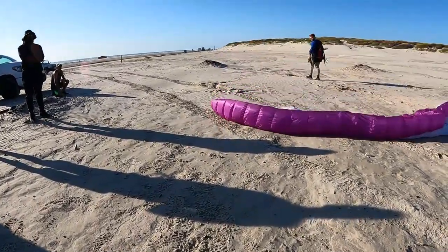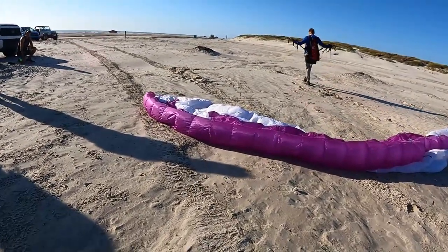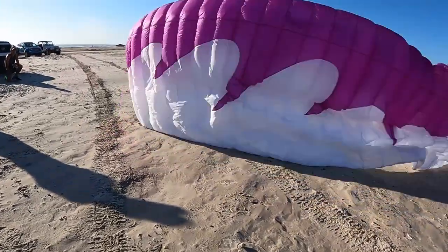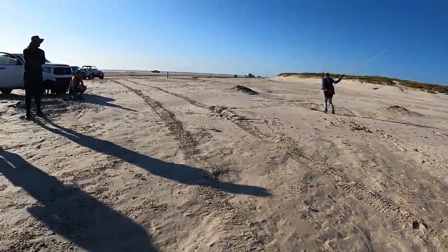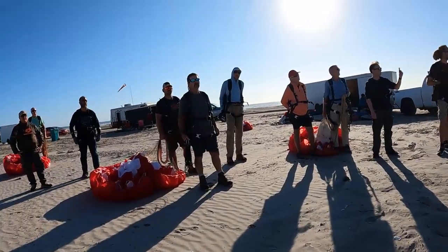The glider's above you and it goes right — you're going to lean left and sidestep under it. Forwards, lean left, forwards into the wind. He lifts up, lifting the right-side A. As soon as it's up, let go of the A's.